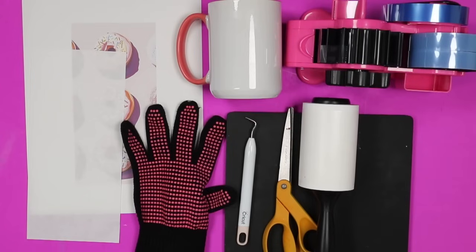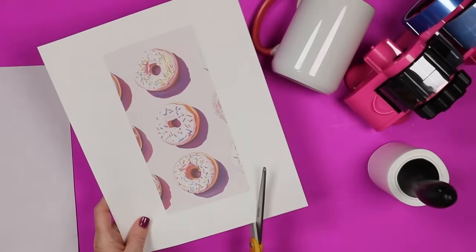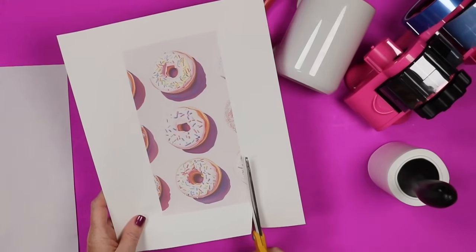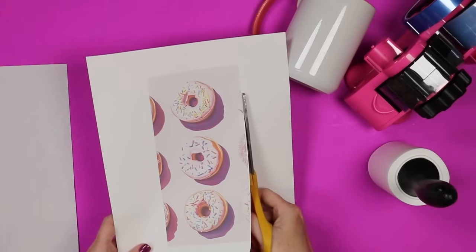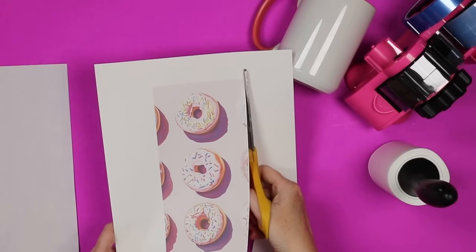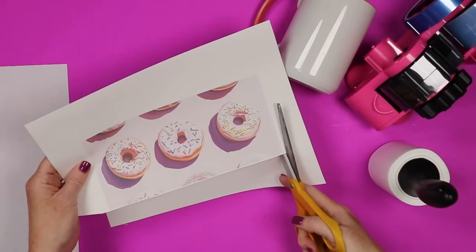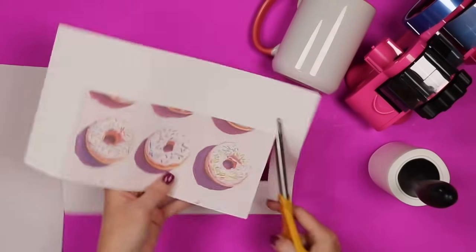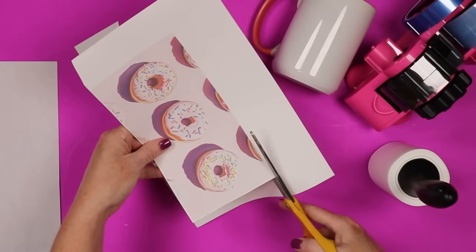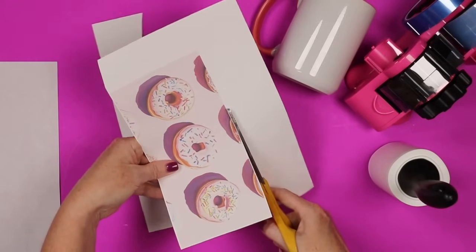The first thing I do is trim my sublimation print — get really close to the print but leave just a very thin white border so I don't have to cut it perfectly straight. You could use a paper trimmer to get a very straight cut, but I find it easier to just trim around it quickly with a pair of scissors.